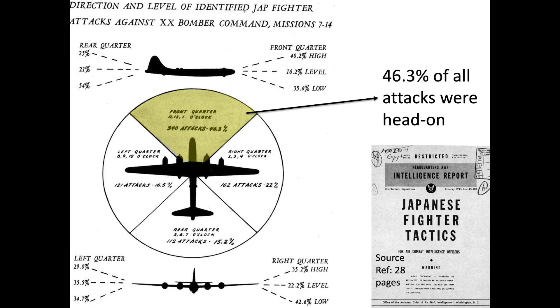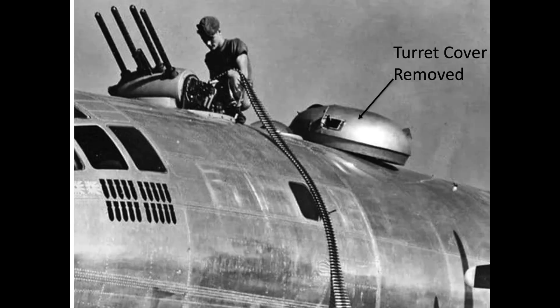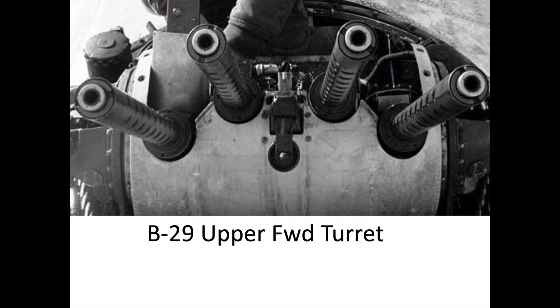This chart shows a distribution of Japanese interceptor attacks. 46% of the B-29s' interceptor attacks were from the head-on direction, making these the most frequent direction of attack. To deal with this threat, the forward upper turret was modified to incorporate two additional machine guns.